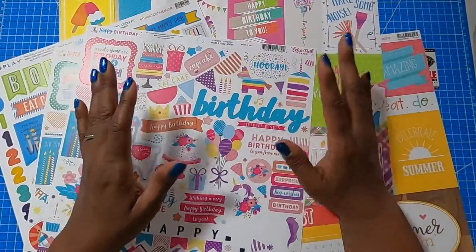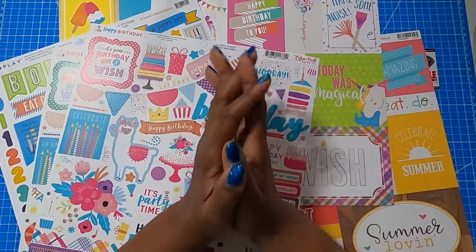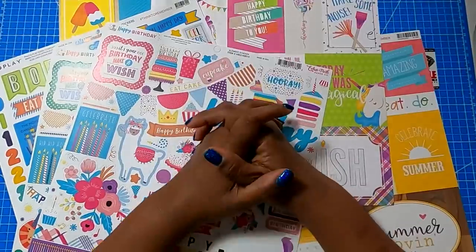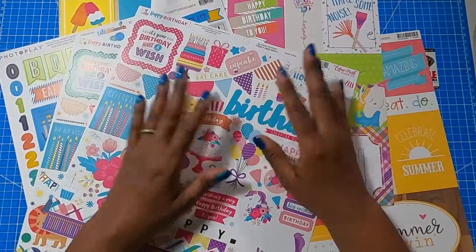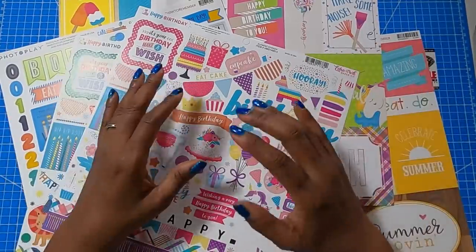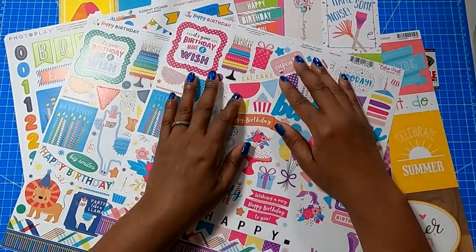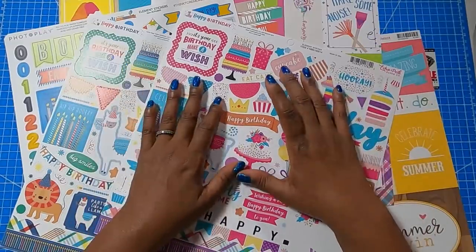I have cut aparts and stickers for a variety of occasions. If you're wondering how I find them, I go online and search '12 by 12 sticker sheets.' For example, I'll search '12 by 12 Christmas sticker sheets,' or if I'm looking for St. Patrick's Day sticker sheets or cut aparts, that's what I'll put in the search bar, and then I just choose the ones that appeal to me. There's no magic to it — it's just a simple matter of going online, searching to see what's out there, and picking what you want to work with.